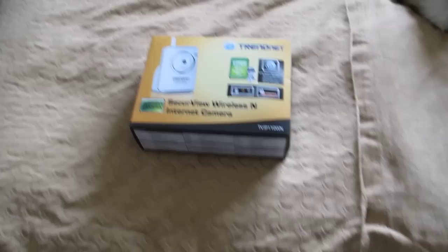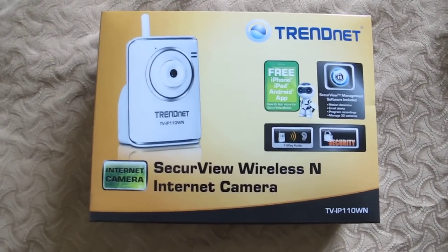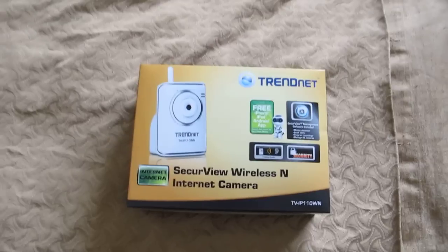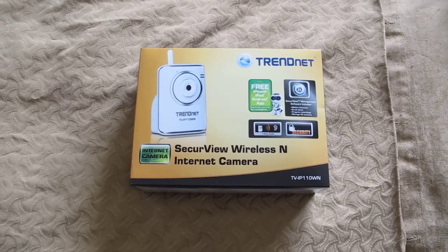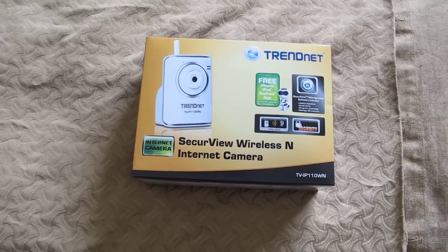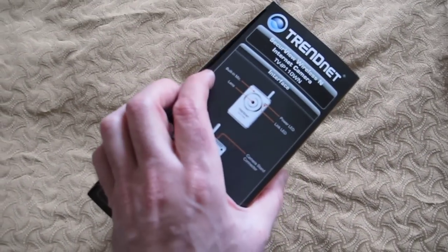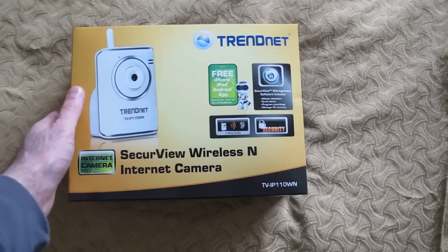This is the second take of my unboxing video for the TrendNet TV IP110WN web camera — you could call it a webcam. The first video got corrupted, so I've already peeled off the wrap in that first video, but I've re-boxed it so it's just as I got it.